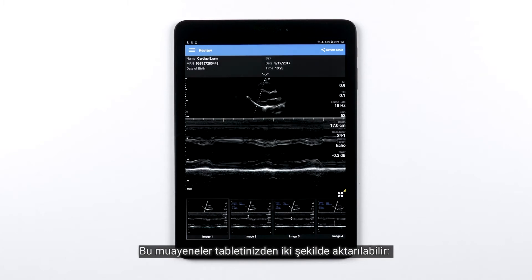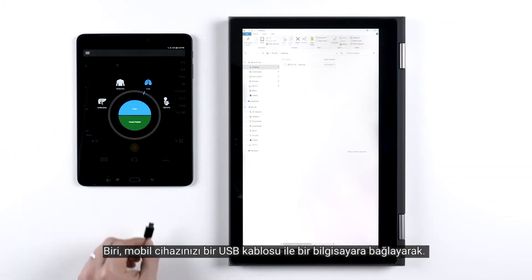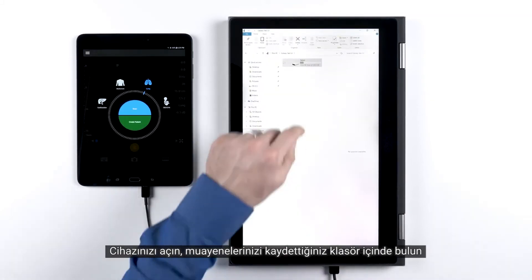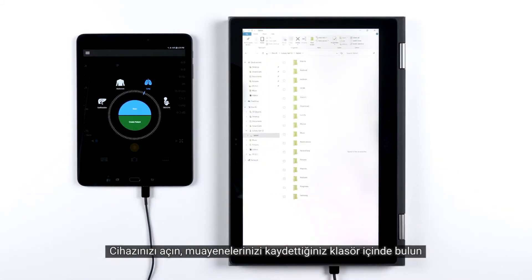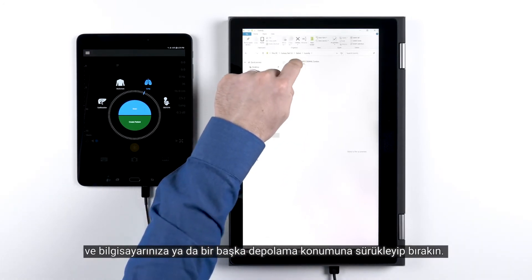Those exams can be transferred from the tablet in two ways. One, by plugging in your mobile device to a computer with a USB cable. Your device will appear as a USB device similar to a USB thumb drive. Simply open it, locate your exams within the folder you saved them, then drag and drop those onto your computer or other storage location.